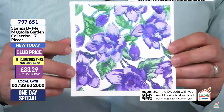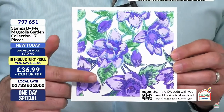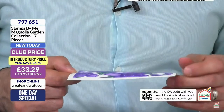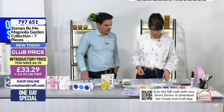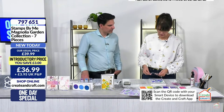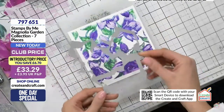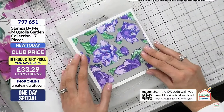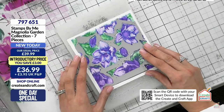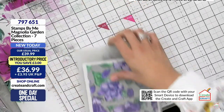Look how captivating that is - and this is just the start point. We've used the layering stencil system and some embossing powder with the stamps, but we've still got our dies and our embossing folder as well if we want to use them. The die fits in the white space - just line it up and it gives you another shaker card window effect. Pop it on and run it through.